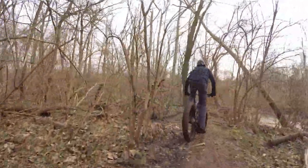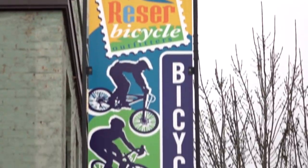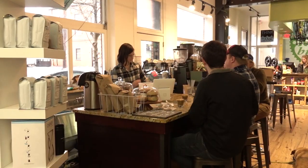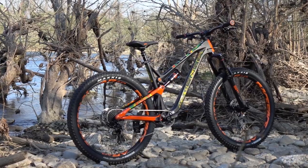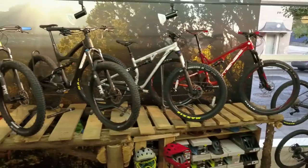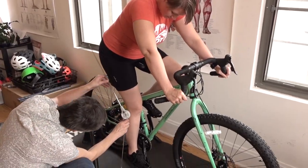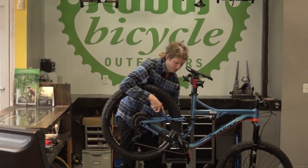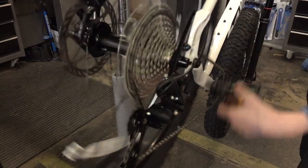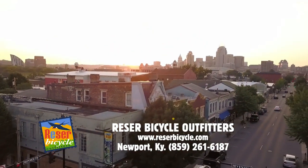MTB On Demand's test of the 2019 Salsa Bear Grease was made possible by Reezer Bicycle Outfitters, the Cincinnati area's premier cycling source. Reezer carries several of the hottest brands with many different models in stock and a professional staff that's there to help. Need accessories? Reezer has them, along with a friendly expert service department that works on all makes and models. Reezer Bicycle Outfitters, conveniently located on Monmouth Street in Newport.